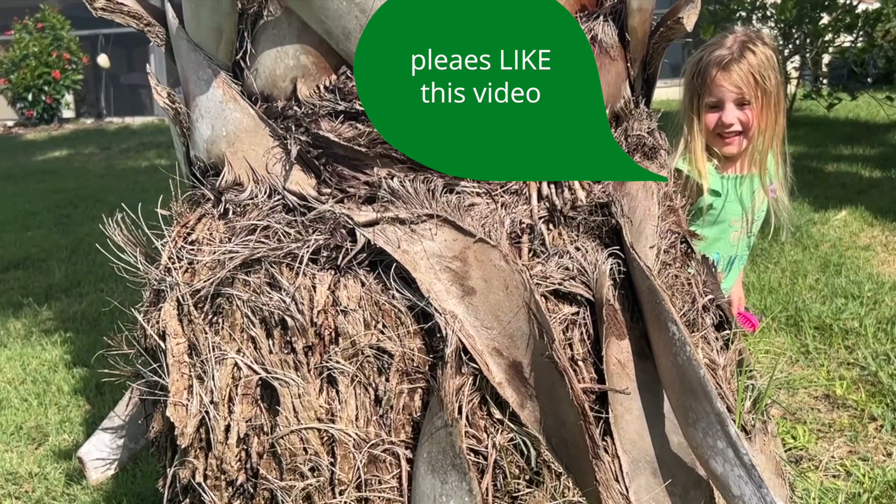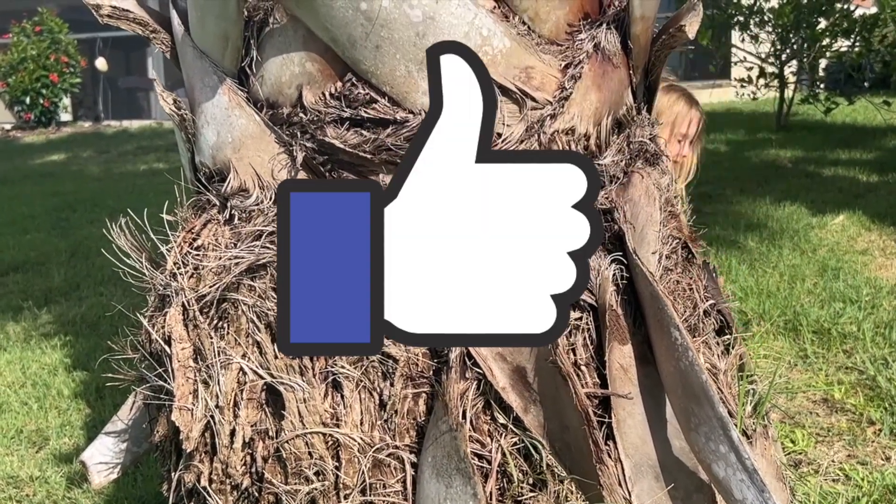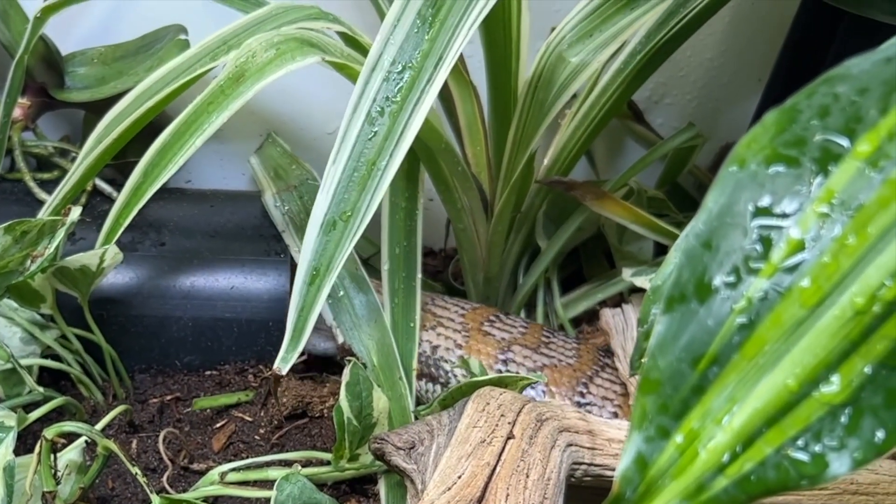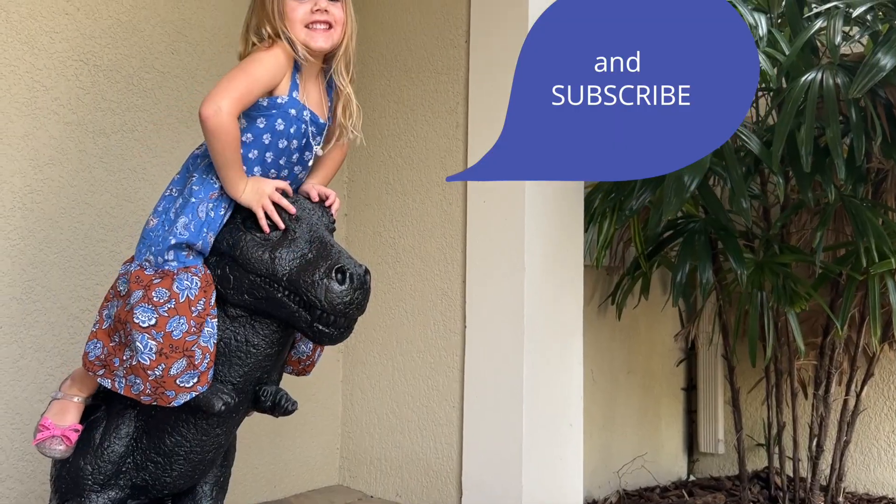Please like this video! We hope we've piqued your interest about bioactive enclosures. If you have any questions, let us know in the comments, and subscribe!